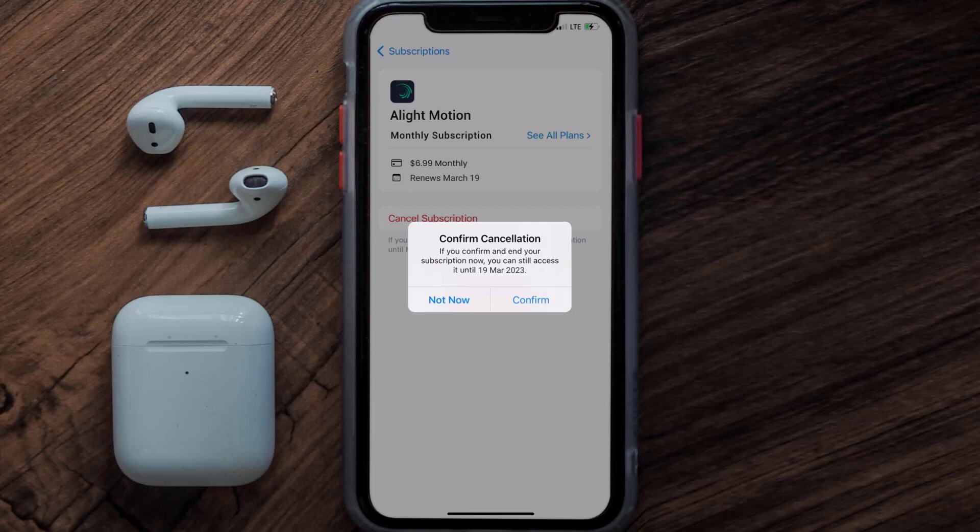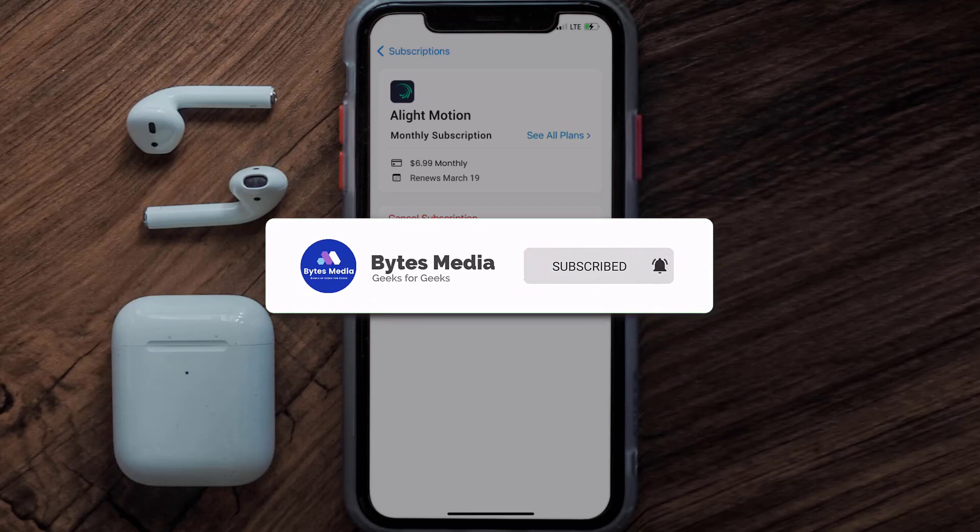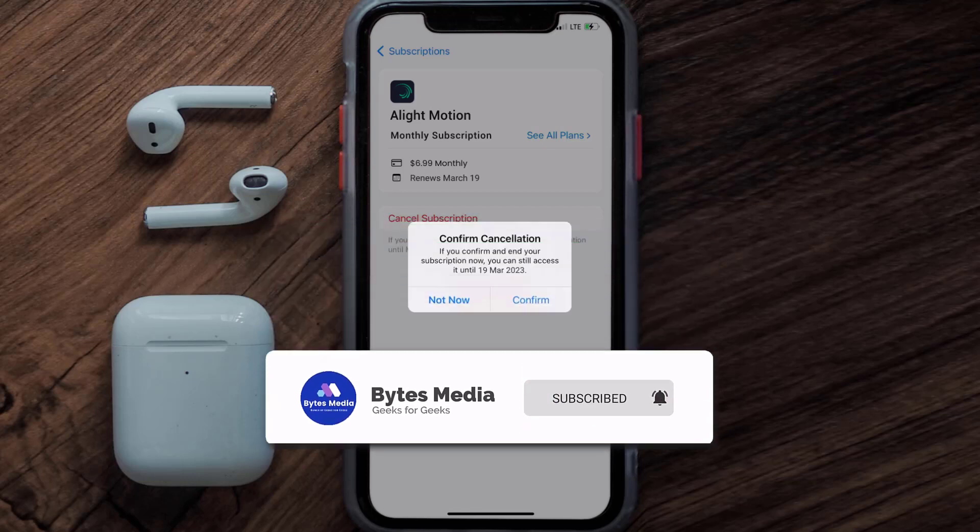Also, deleting the Light Motion app or your Light Motion account will not cancel your subscription, and subscriptions renew automatically unless you cancel your subscription manually on your own. That's all for this video. I hope you found it helpful — if you did, make sure you give it a thumbs up, hit that subscribe button, and we'll see you in the next one.